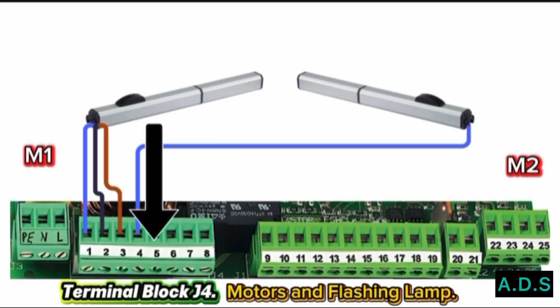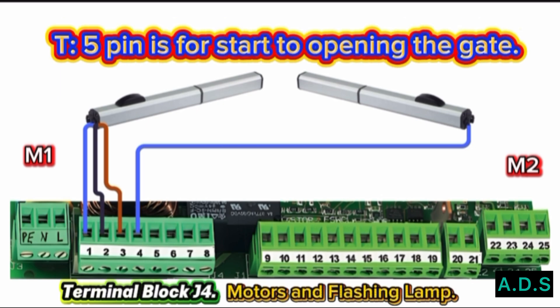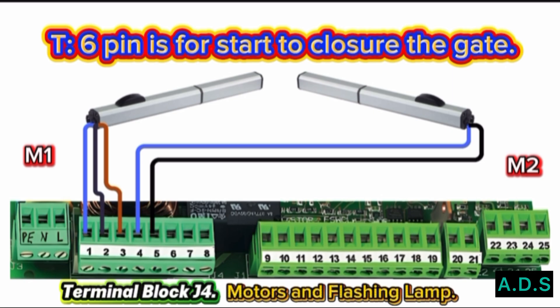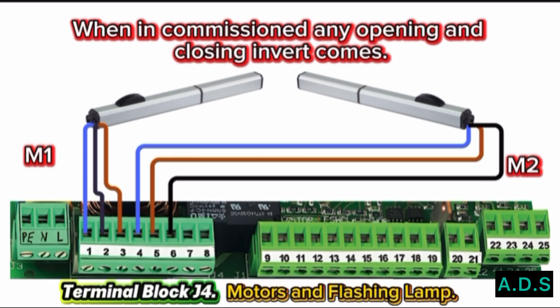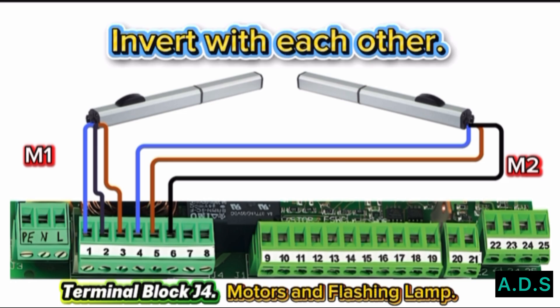Terminal 5: Connect the Motor 2 Phase Wire to Pin 5. Terminal 5 pin is for starting to open the gate. Terminal 6: Connect the Motor 2 Phase Wire to Pin 6. Terminal 6 pin is for starting to close the gate. The maximum control output power is 800 Watts. When commissioning, if any opening and closing direction is inverted, check Motor 1 and Motor 2 Phase Wires only and invert them with each other.